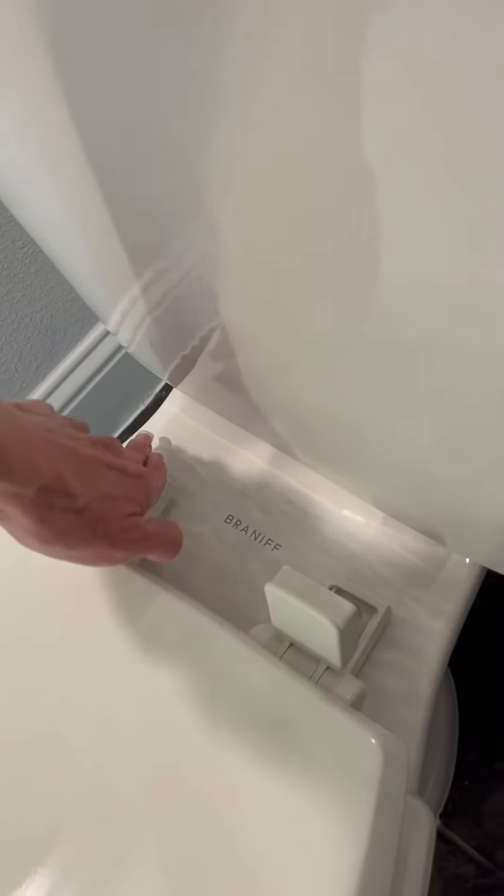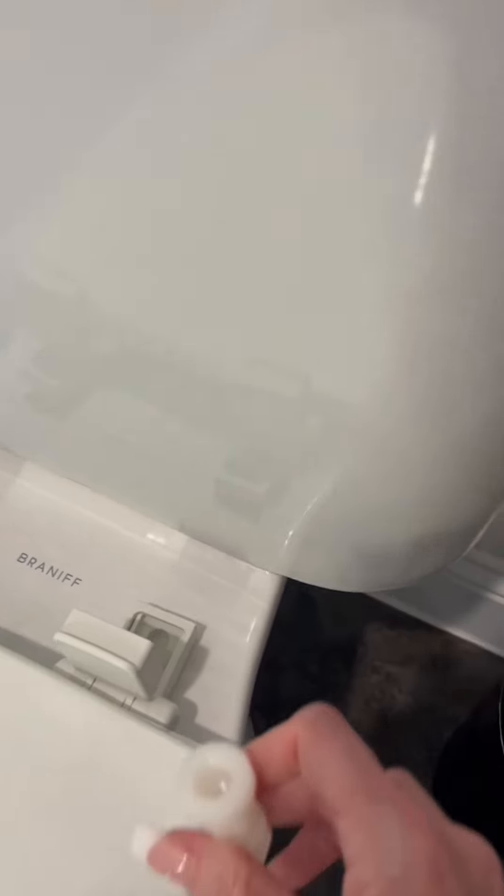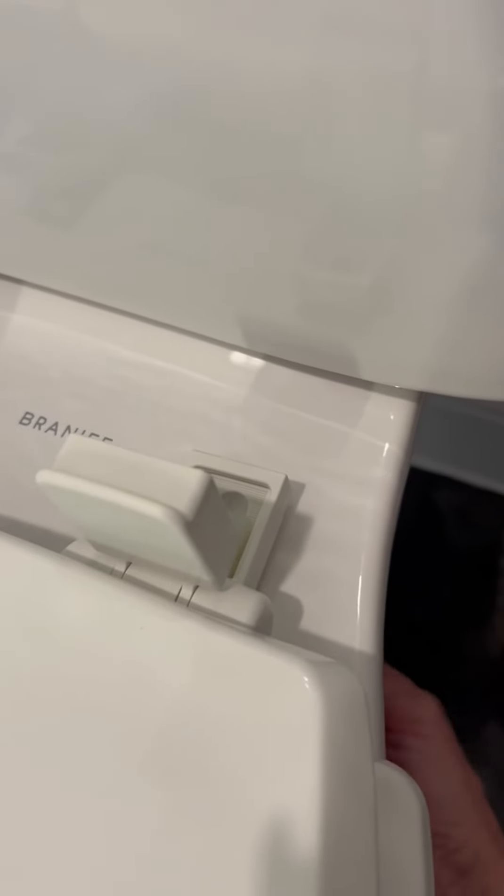Set the toilet seat onto the actual toilet, putting the pegs through those two holes there, and then simply take this device and match it to the peg underneath and twist to tighten it.